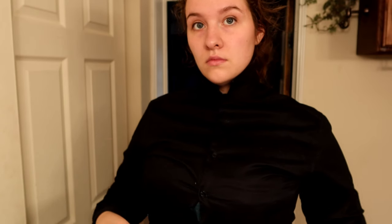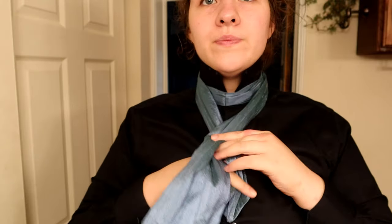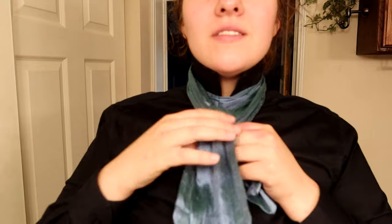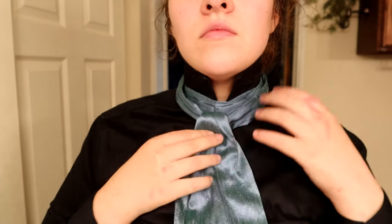These next two are variations on the Regency style, or Mr. Darcy style. The look of this era was to wrap the cravat around your neck a few times — mine isn't quite long enough to do more than once or twice. This is the normal tuck that I showed you before, just around the neck once.